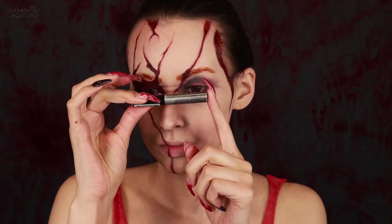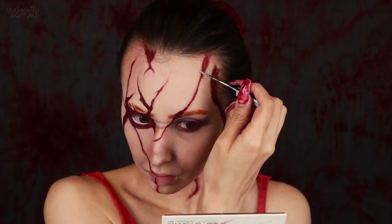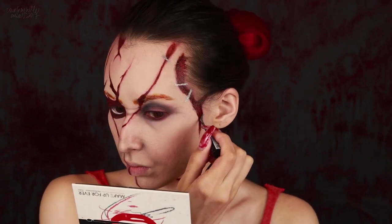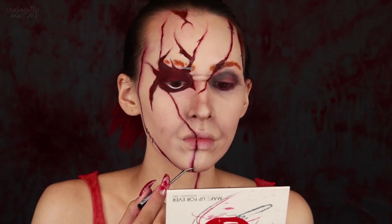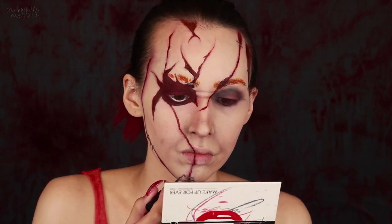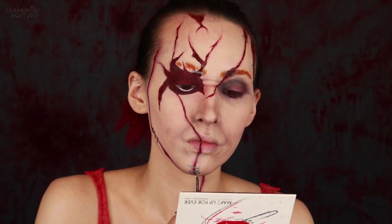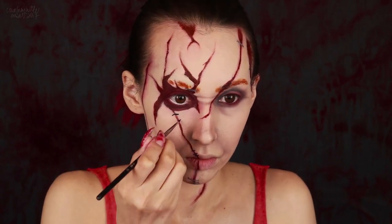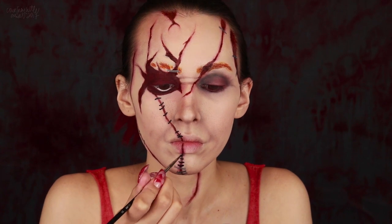I'm using a metallic silver liquid eyeliner to create the staples around the face and neck just using the small applicator brush it comes with. We want to make these pretty flat and straight since they're metal and they probably wouldn't have the same curve to them as the stitches do. On a few of them I'm creating the little legs of the staple that are going into the skin. Then I'm using a black paint on a detail brush for the stitching, making these much smaller than the staples and giving them a slight curve in either direction to make them appear more dimensional.